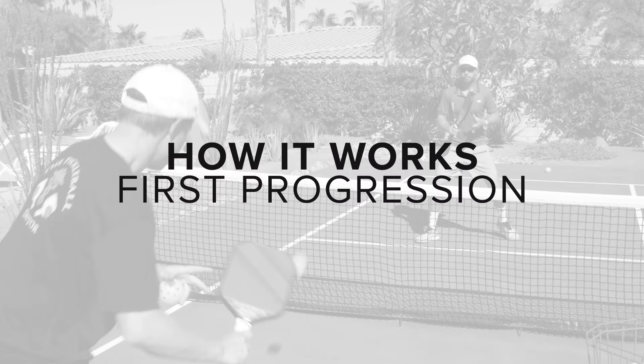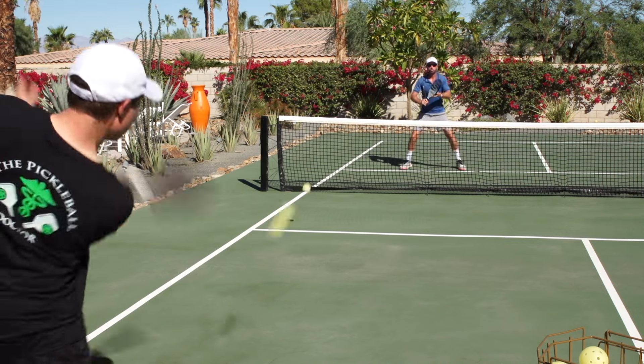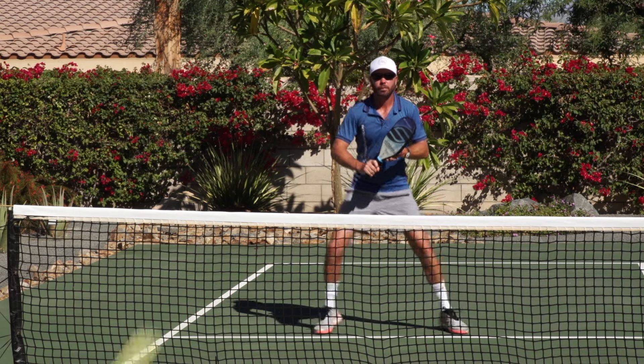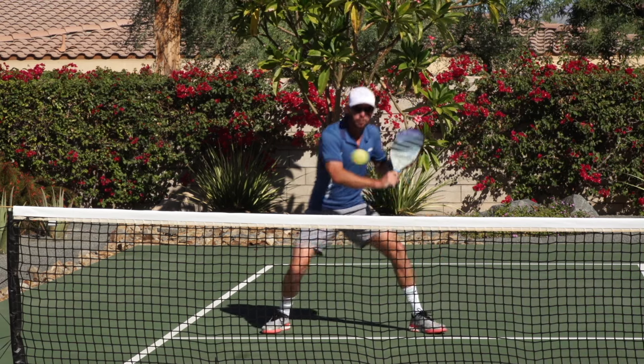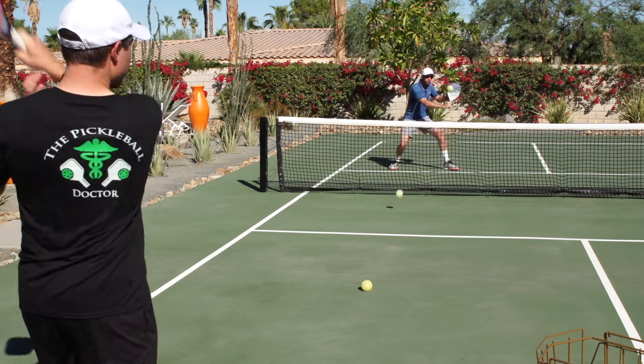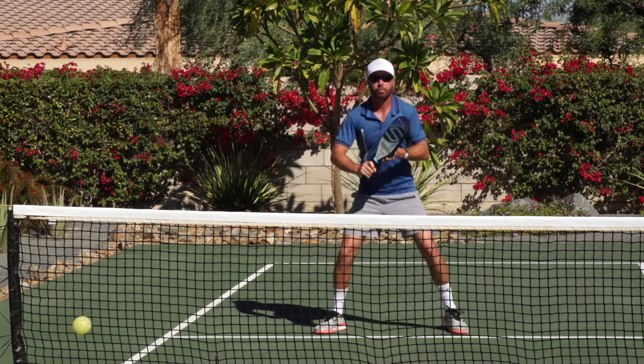How it works — the first progression. Player B feeds the ball in a similar fashion of a serve to player A. Player A attempts to block the ball, hitting it just over the net. Use 10 balls and see how many you can get to bounce inside the kitchen. Once you start achieving that goal with at least 8 out of 10, then it's time to move on. If player A continually gets hit by the ball, then either slow down the pace of the feed until they experience success, or laugh and move on.